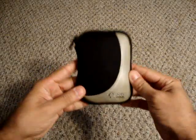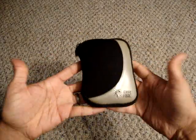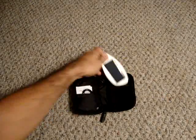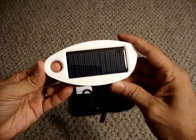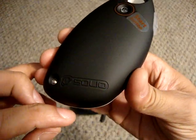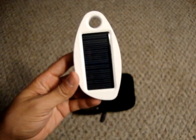This case right here doesn't come with it — this is just a Case Logic camera case I've used to store it in. Basically, what this is is a solar power cell phone charger, manufactured by a company called Solio. The name states it: it's a solar power battery charger for your cell phone.